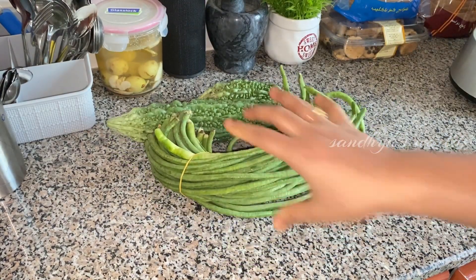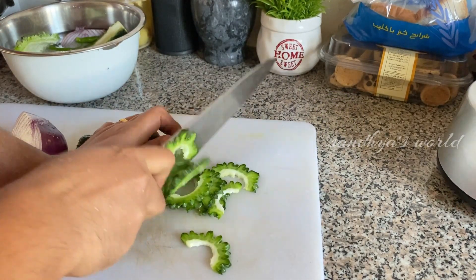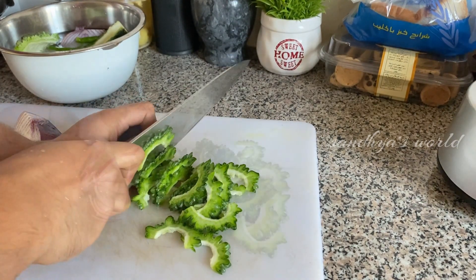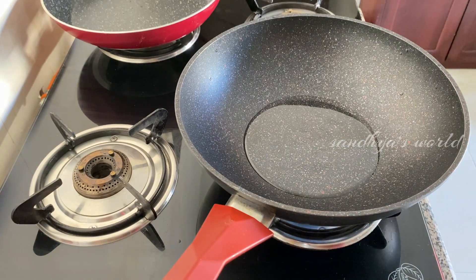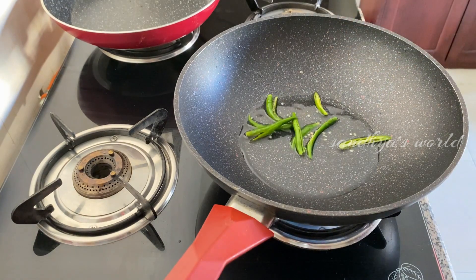I will be using a curry in my own way. I will eat a curry in my own way. I will fry this recipe for my channel and show you the link in the description box.